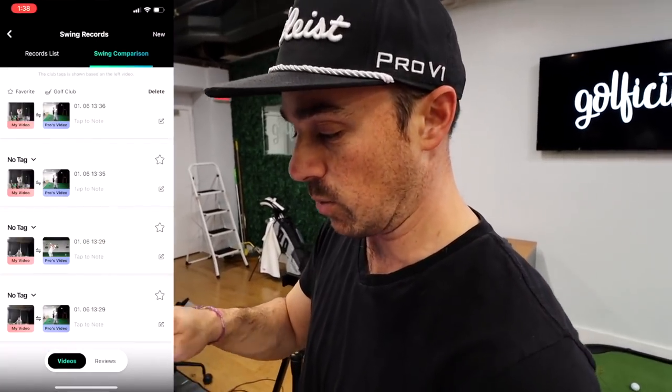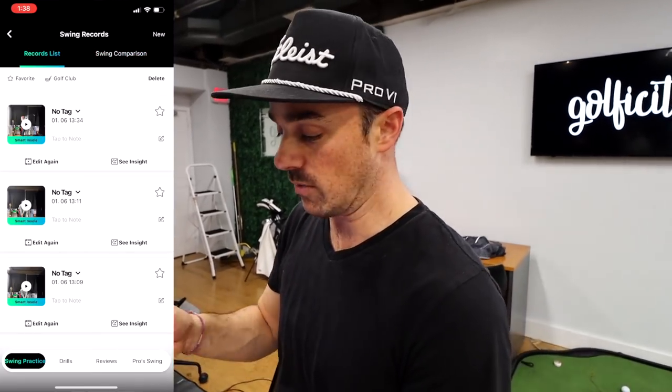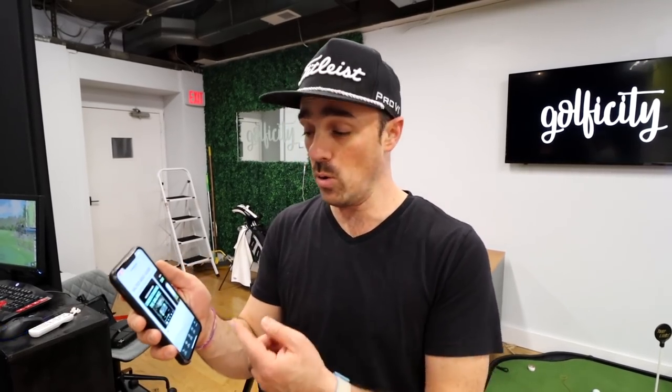That's a lot of information, but the good thing is you've got all of your swings saved right here in the app. You can go through, look at your progression over time, highlight different swings, and if it's something where you feel like you did it well and want to reference back to it, it's all going to be there. This isn't even diving into all of the live feedback you can get through vibration. Really impressed with how easy it was to connect, the live feedback with no lag whatsoever, as well as all of the data that gets saved and stored.